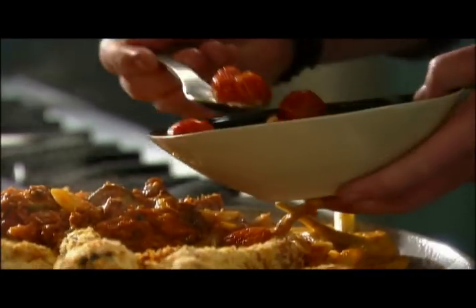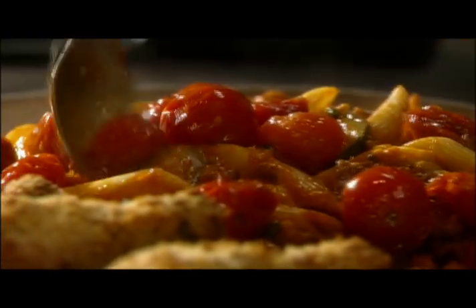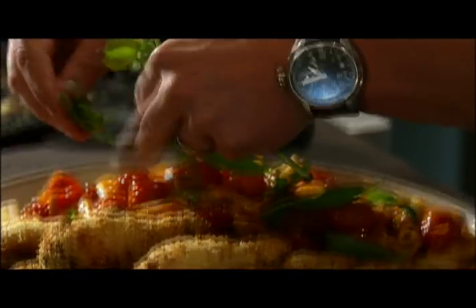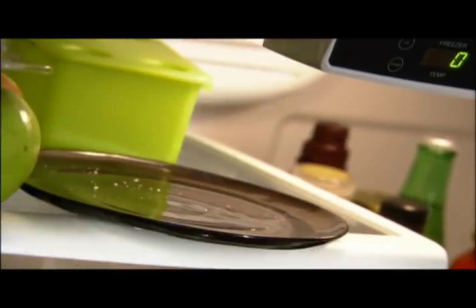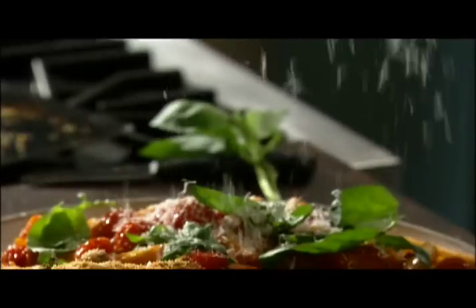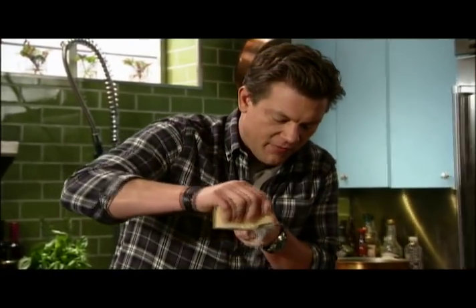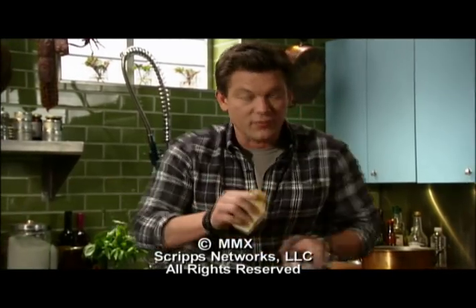We're also going to take our roasted cherry tomatoes and garnish the top so everybody knows what's going on. And then also some fresh basil. We're going to finish up with a nice big snow shower of good Parmigiano Reggiano — something special right at the very end. Slow down, take some time with your family, make a good meal that everybody's going to love, and they'll remember this forever.